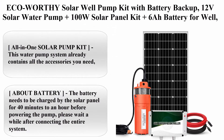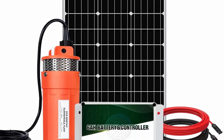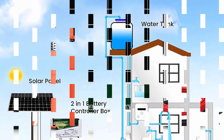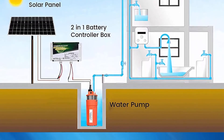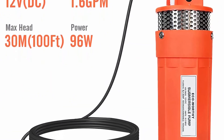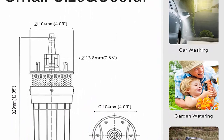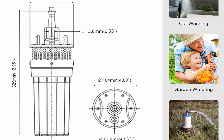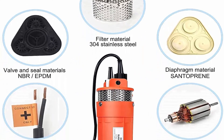Top 7: ECO Worthy solar well pump kit with battery backup — 12V solar water pump plus 100W solar panel kit plus 6Ah battery for well irrigation and filling water tank. Delivered in two parcels. Brand: ECO Worthy. Material: stainless steel and plastic. Power source: solar powered. Maximum flow rate: 1.6 gallons per minute. Maximum lifting height: 100 feet. All-in-one solar pump kit — contains all accessories needed, suitable for taking water from deep wells into water tanks and off-grid areas.